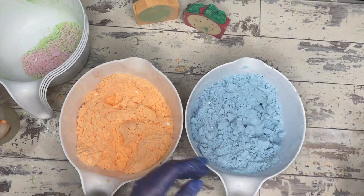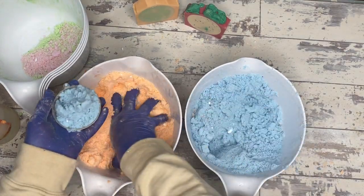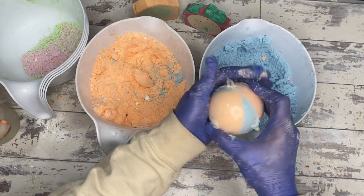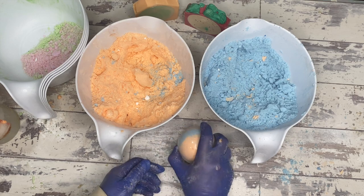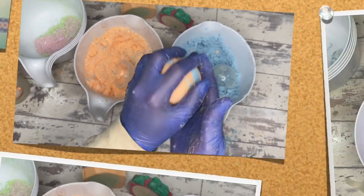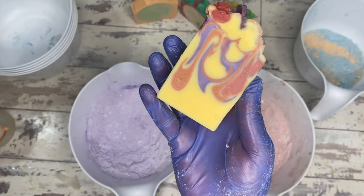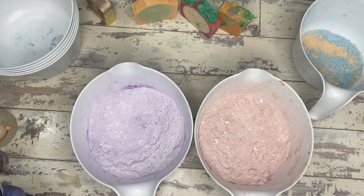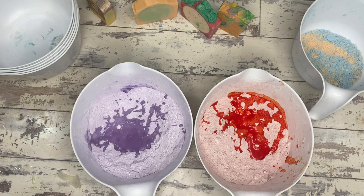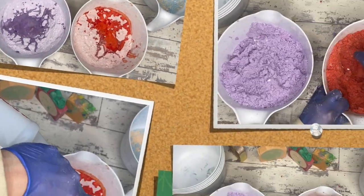The next one is half red and half purple — I made it purple and red. I thought I was still doing the dragon fruit one. Very confused. Anyway, if you live in a humid environment, I would recommend putting in an extra half tablespoon to one tablespoon of water because of the extra salt in the recipe. They can get a little dry and crumbly if you're not careful.